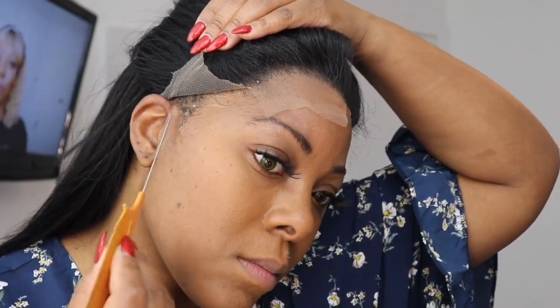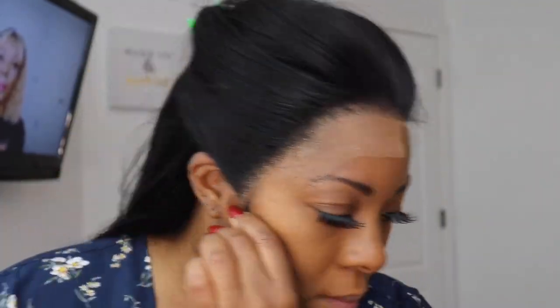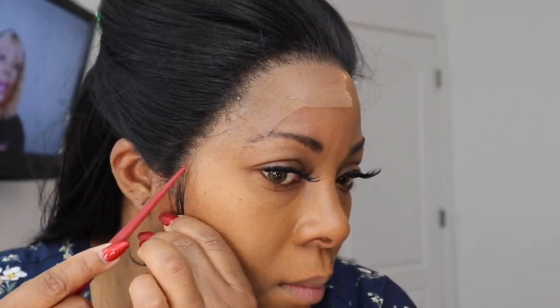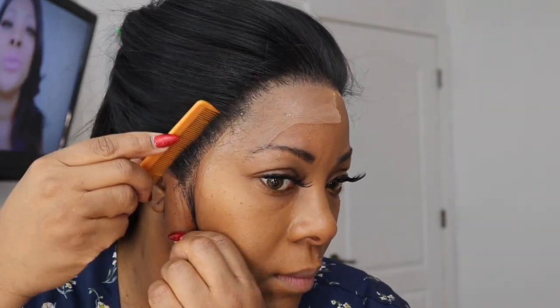Once we get that side down and get the air on there — I'm using cool air, alternating between cool and warm air — look at that! You cannot tell me these are not my edges. You just lay it down and push it in and it looks effortless. I love this stuff. It's clear and you don't have to worry about that crusty buildup.